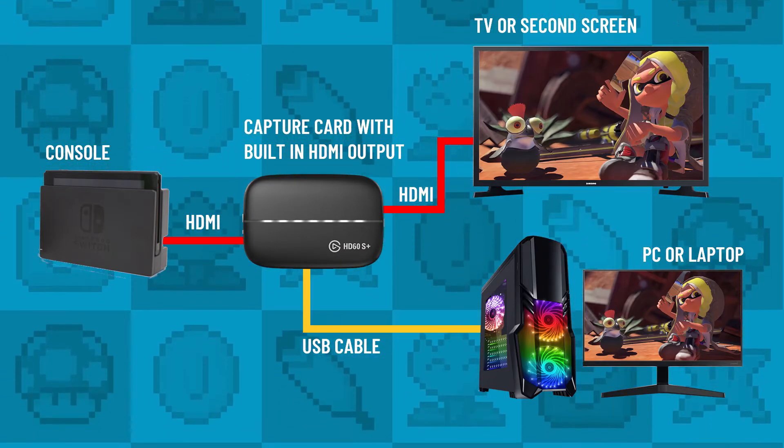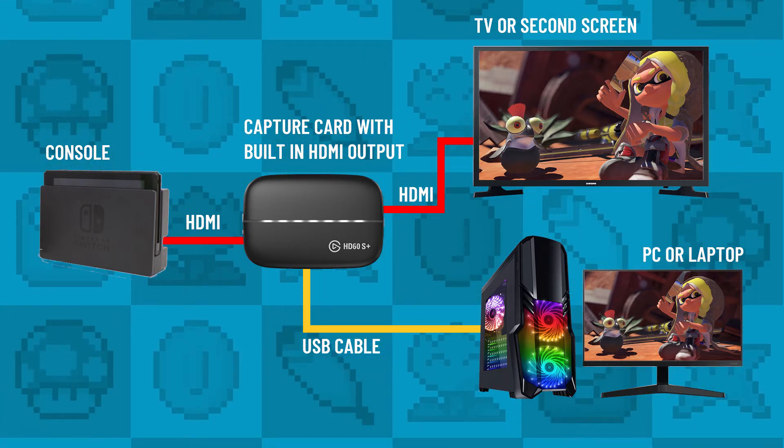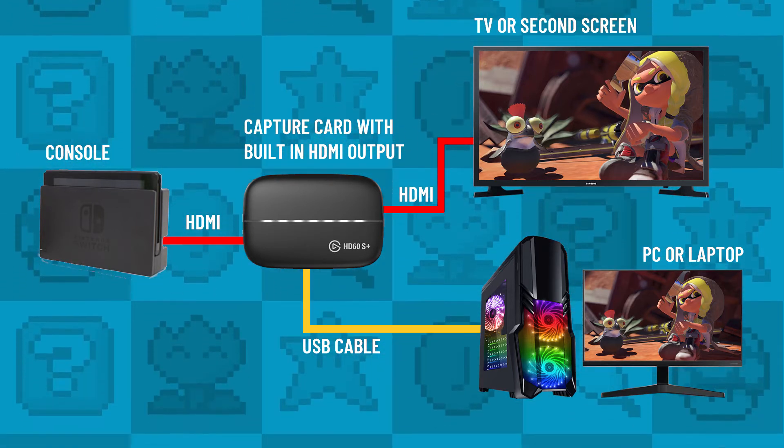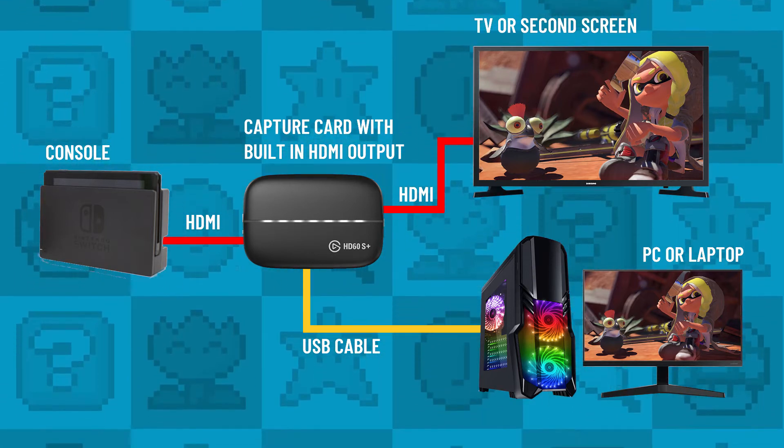More expensive cards like your Elgato and AVerMedia already have a built-in HDMI output, so you don't need a splitter — you just connect an HDMI cable from the capture card to the TV and you're good to go.